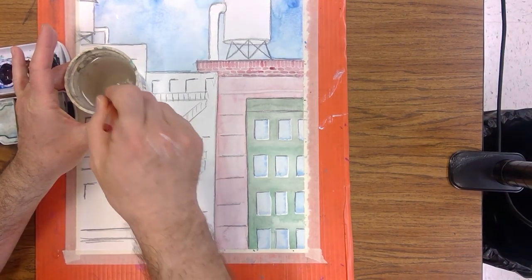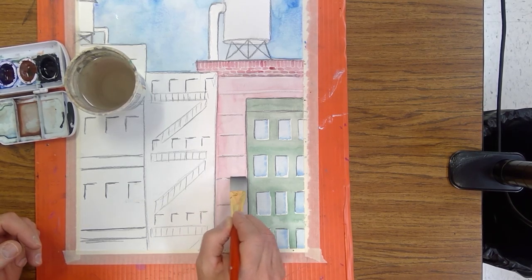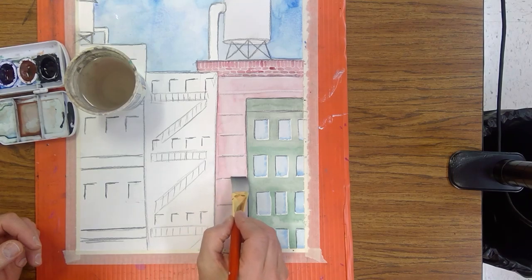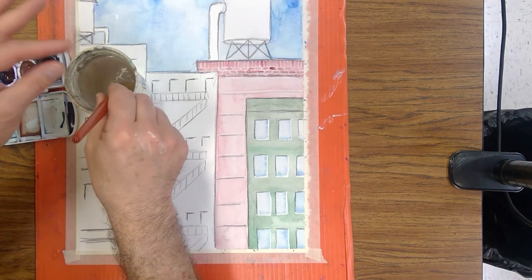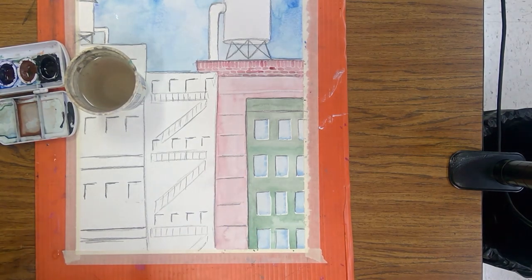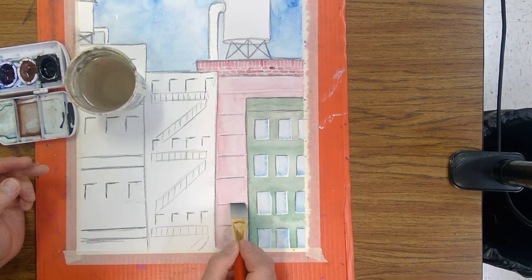Here we go again, putting in some white lines to help facilitate the idea that there's light coming from somewhere and a building is not completely flat. I've taken water with a flat brush and scrubbed the area, then squeegee out your brush and suck out the extra pigment. This will help show that right where the building rotates or goes around to a dark spot, there's going to be a light spot right next to it.